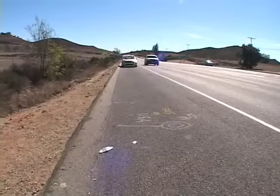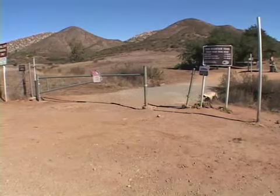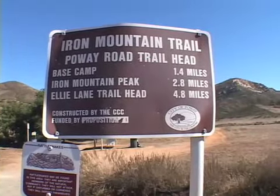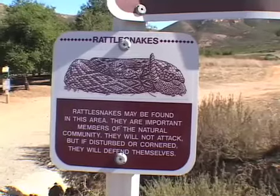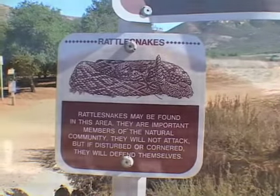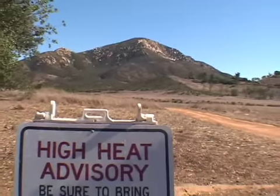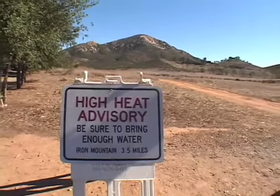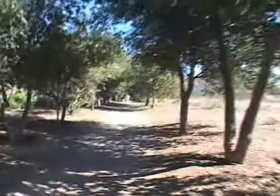Here we are at the beginning of the trailhead. It starts right off Highway 67 in Poway, and there's a trail marker sign here — 2.8 miles to the peak. I have not seen any rattlesnakes but I guess they can be found up there. The other thing you have to worry about is the heat. In summer it is very hot in this area, so you have to bring a lot of water, or I just like to hike it in the morning.